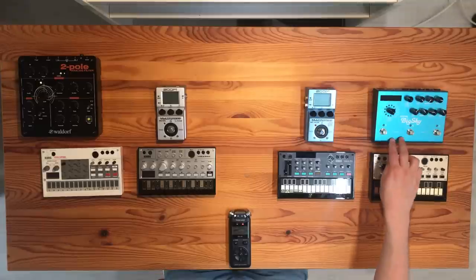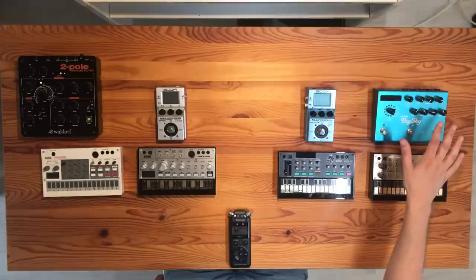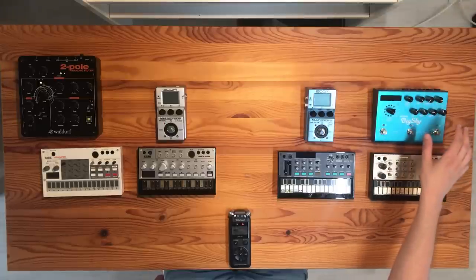Last but not least, there's the Strymon Big Sky, which is a reverb pedal. It has a lot of different reverb sounds and you can tweak the sounds all you want.